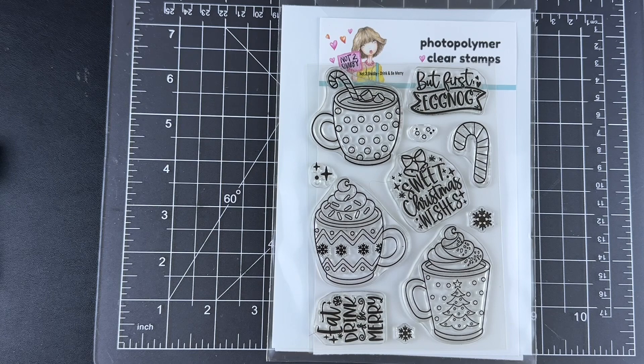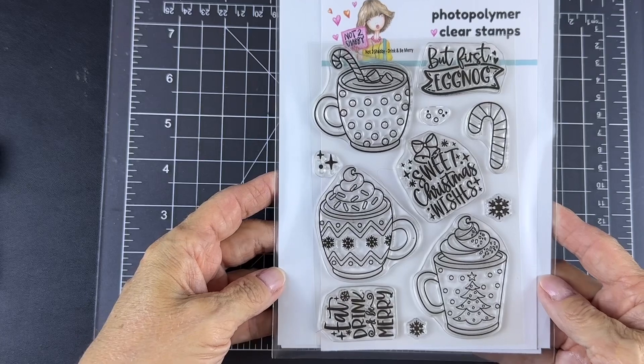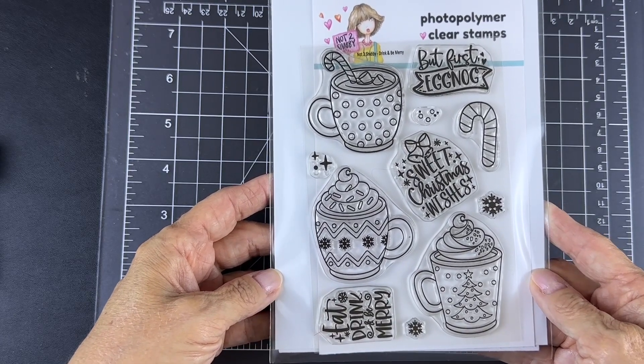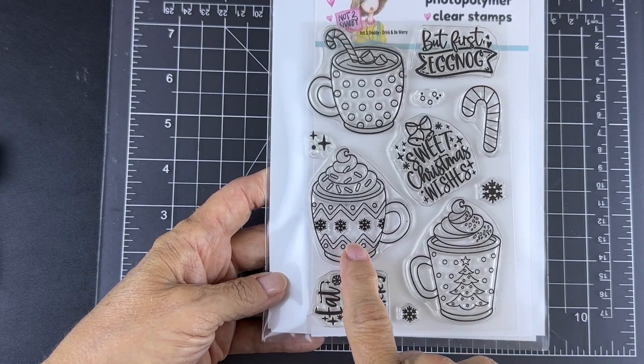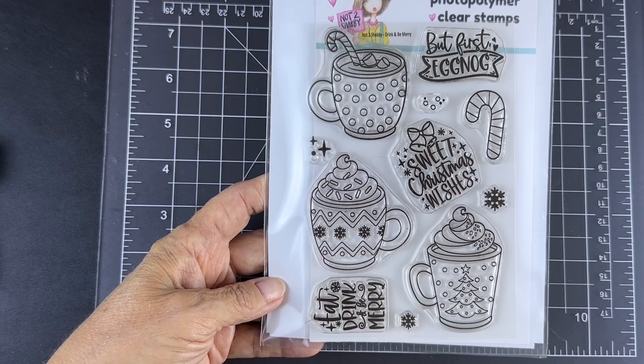Hi guys, I'm Diane from Didi-Di's Crafty Corner and I am happy to be here today at the Not Too Shabby Shop to share a couple of cards with you that I am going to make using this stamp set. This stamp set is called Drink and Be Merry and it features all of these delicious looking beverages in cups that is so perfect for the holidays. I have already used two of these cups — today I'm going to focus on this one right here and this sentiment. But first, eggnog.